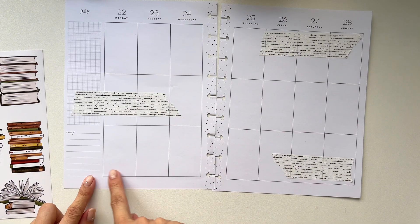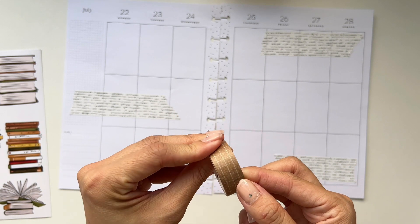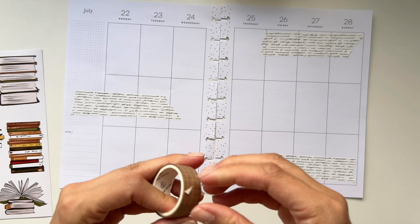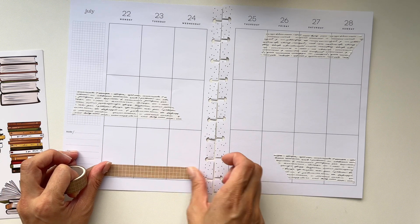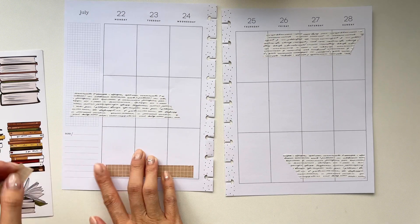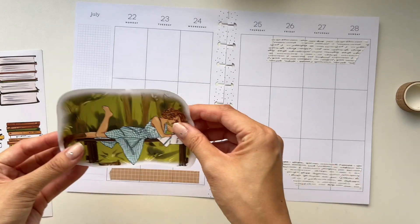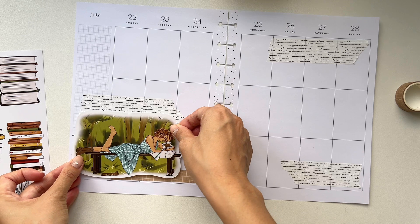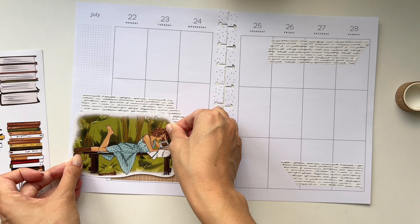We have a little space down here, so let's go ahead and throw in a little bit of this brown washi to fill in that space — just like that.